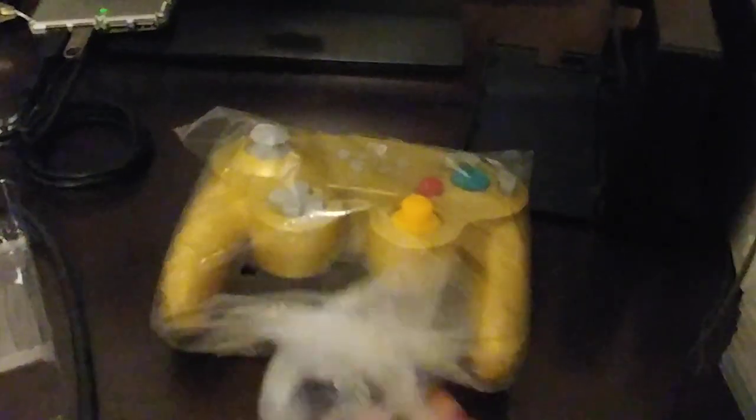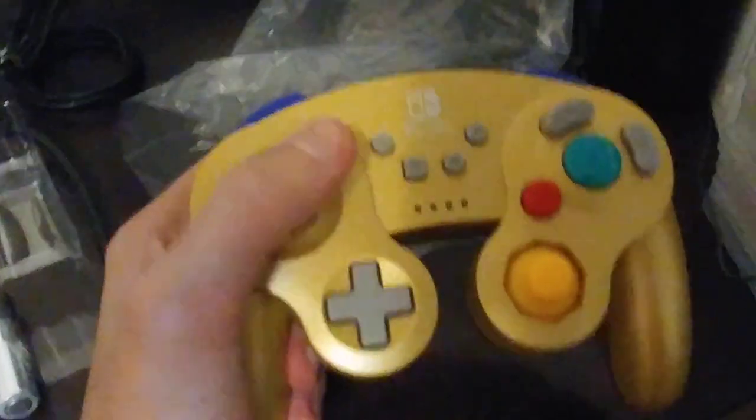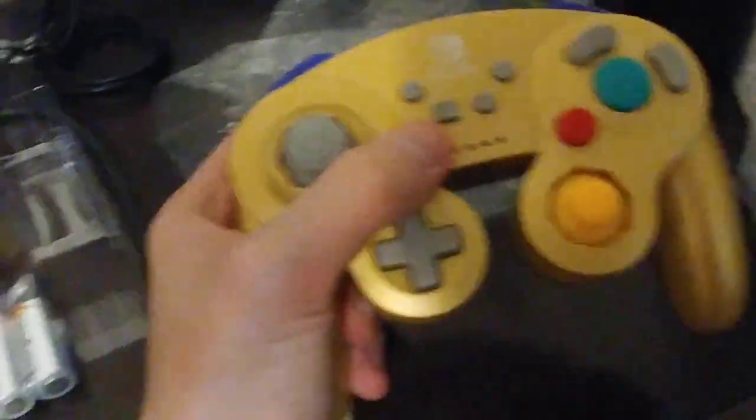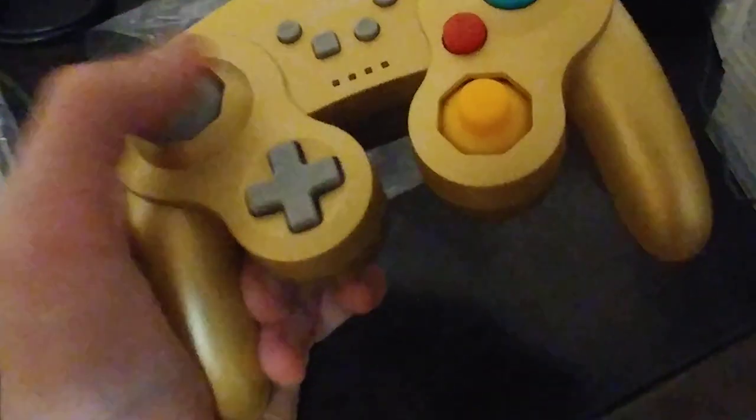One other thing I forgot to mention: rather than the traditional start button right in the center of the controller, it does not have the central start button, but has the Nintendo Switch plus, minus, home, and capture buttons. That's a neat little feature. I can definitely tell this feels a lot lighter — of course the batteries aren't in the controller yet — but from all the reviews I've seen online for this thing, it is absolutely true. This feels so much lighter than your traditional controller.